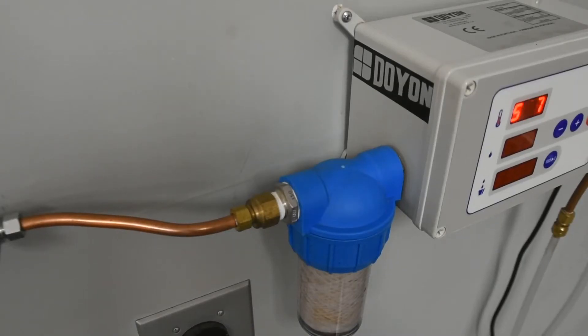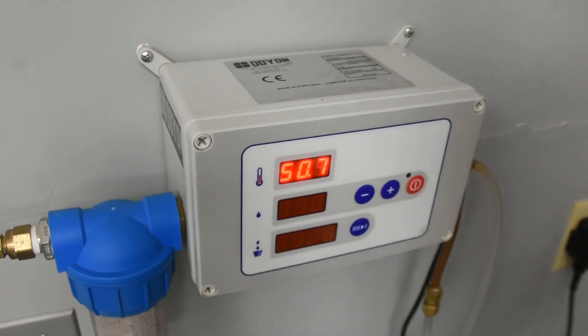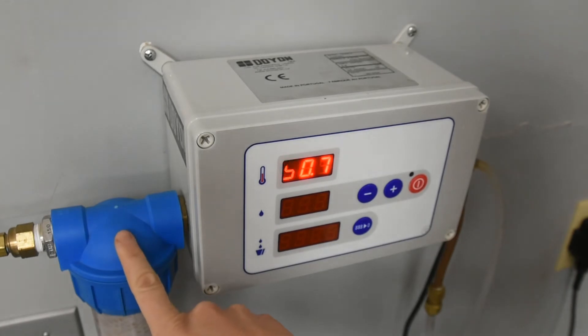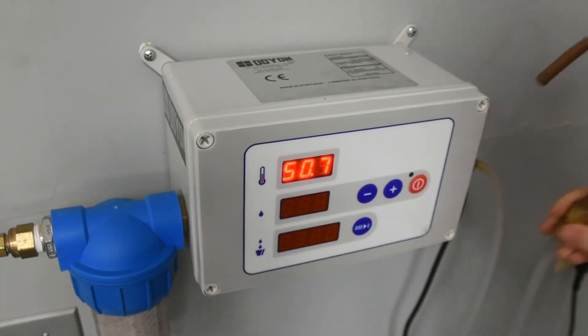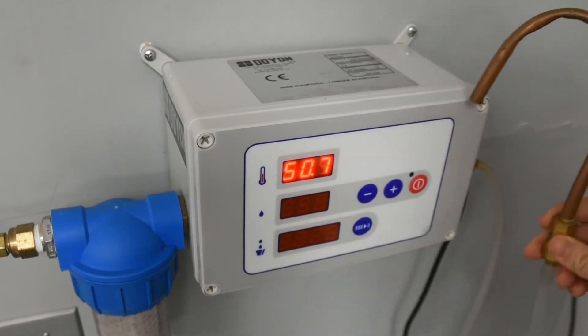In today's video, we will be going over operational use of the Doyon DAF001 Water Meter. Once plugged into the appropriate power source, the DAF001 is ready to be used. We have a few key features on our water meter. First on the left, we have a water filter hooked up to our water line — this is where your water enters into the meter. On the other side, we have the exiting water hose, which will dispense the water into our appropriate bucket.